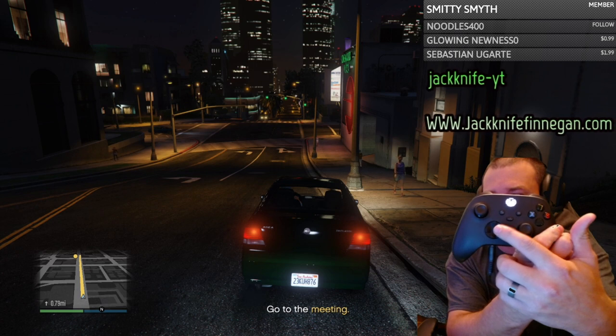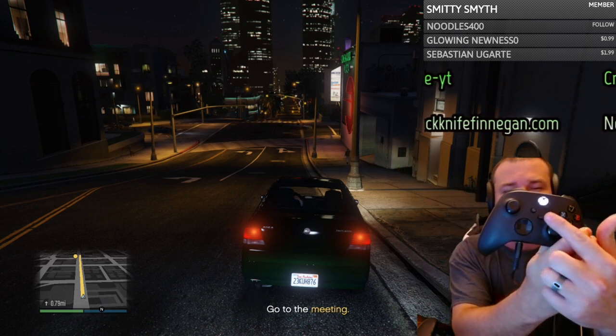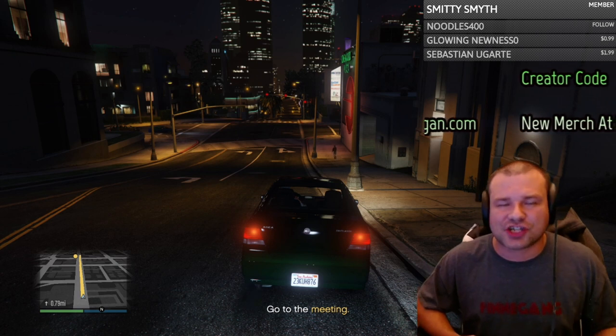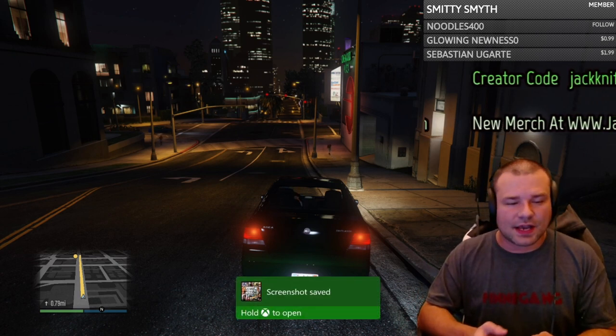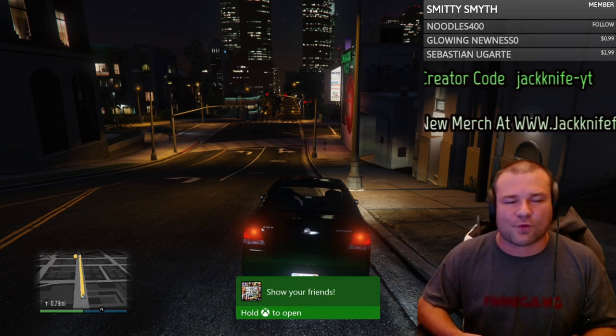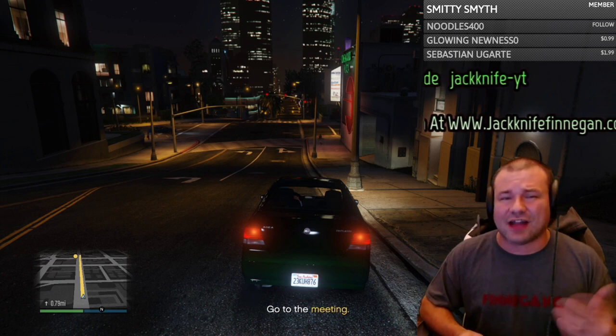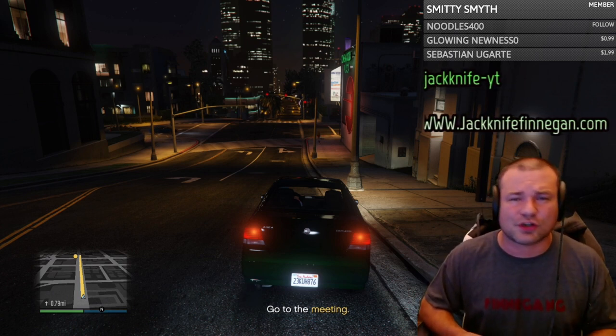On the brand new controller there is this center button right here — it's called the Capture and Share button. If you press it, this is what happens: it takes a screenshot. It's almost identical to the PlayStation 4 share button.